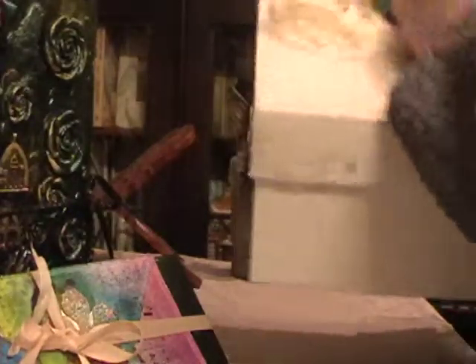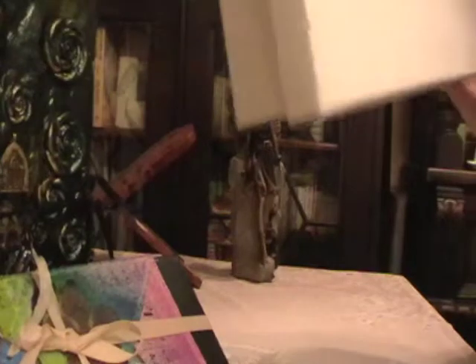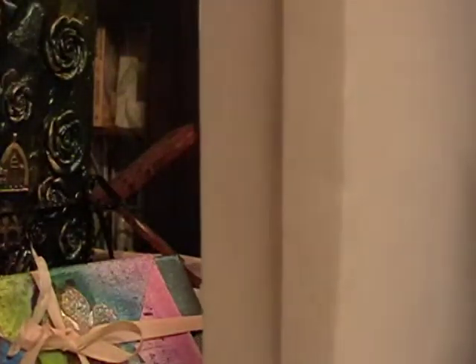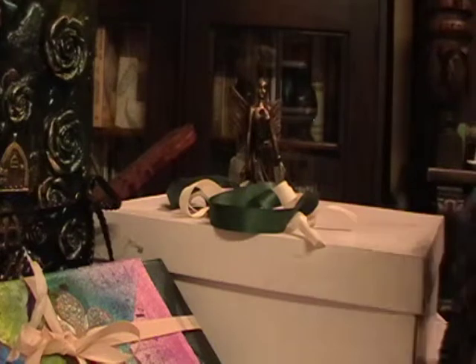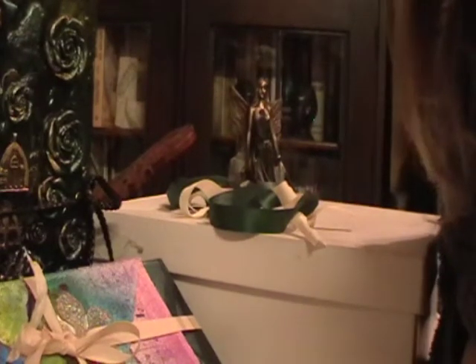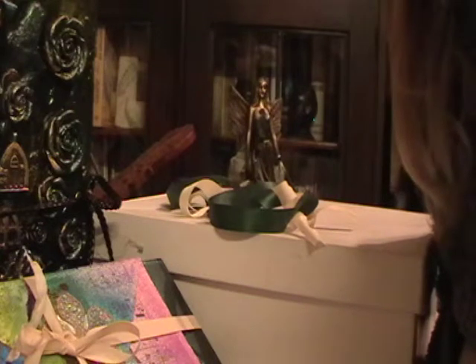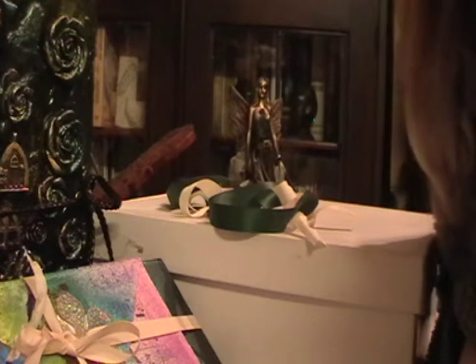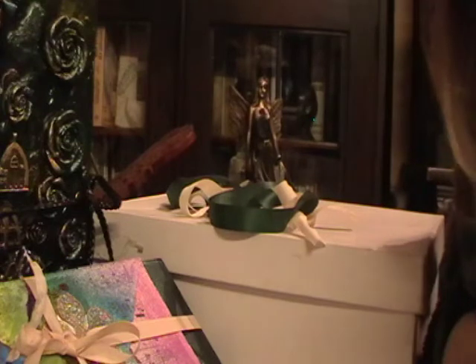If you order it, it'll come in a big box - an upcycled shoe box tied with some ribbon. So that's it - thank you very much for watching. Please leave me a like or a comment, or share it with your friends. I'd be most grateful. Thank you so much everyone and hope to see you soon. Bye!